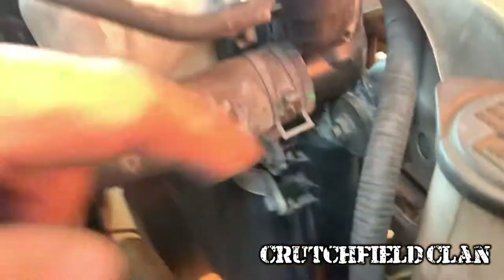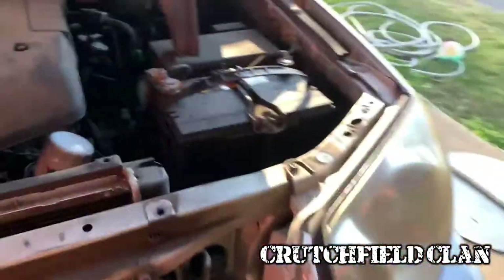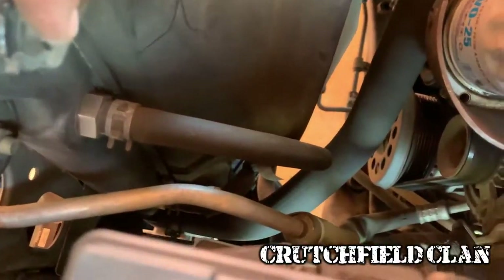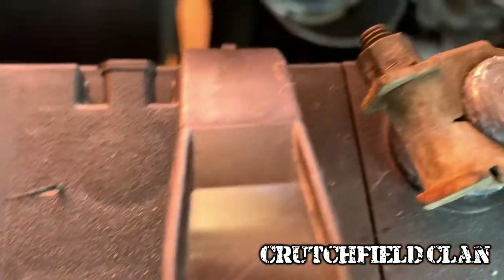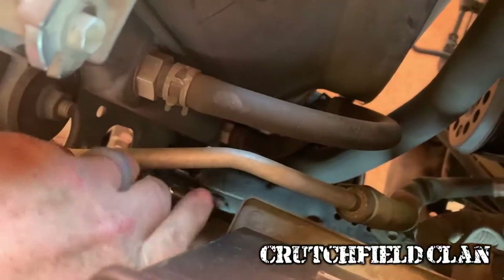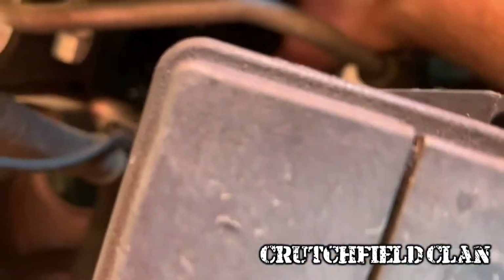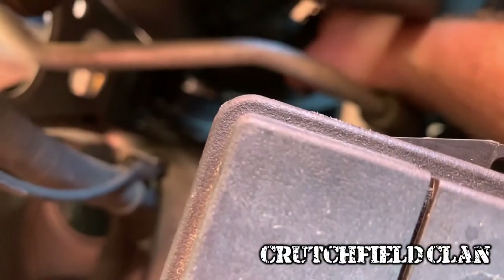Upper radiator hose — this one's a spring clamp for me, so we'll spring it, pull it back, pop that off. Other side. Fan shroud is held by this 10-millimeter bolt, and there's one more somewhere off in the abyss, down there — you'll have to get to it from the bottom. There's one more 10-millimeter bolt down there. Then you'll notice your transmission coolant lines here and here — spring-loaded clamps. Let me put some light on it and see what I'm looking at.